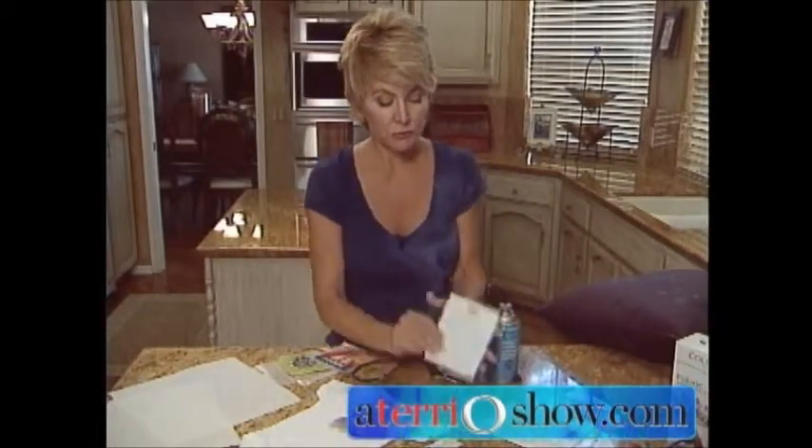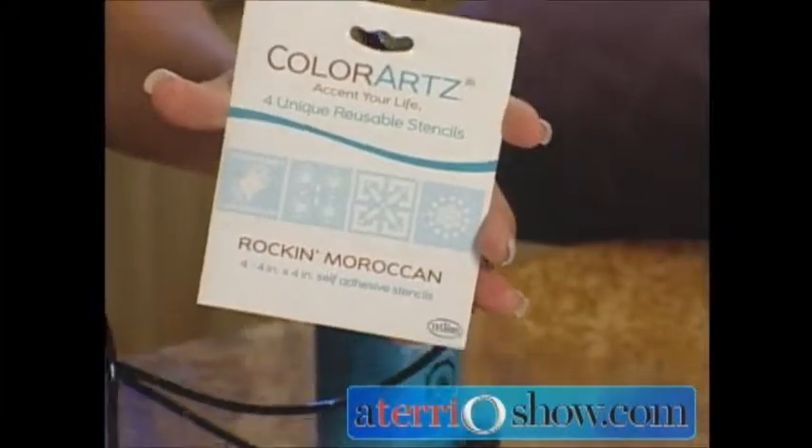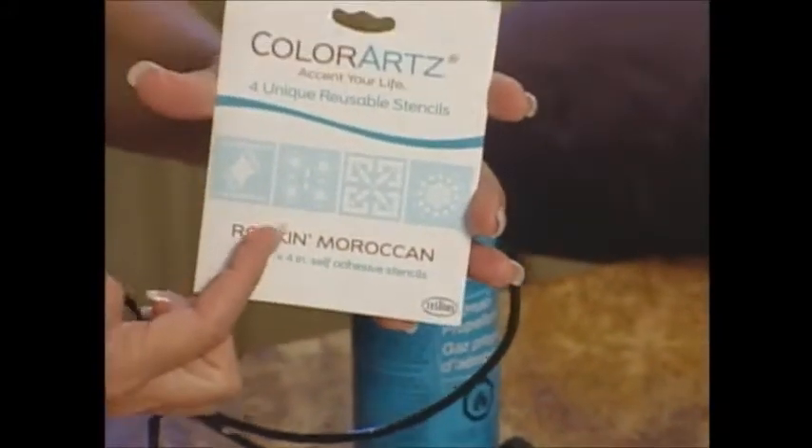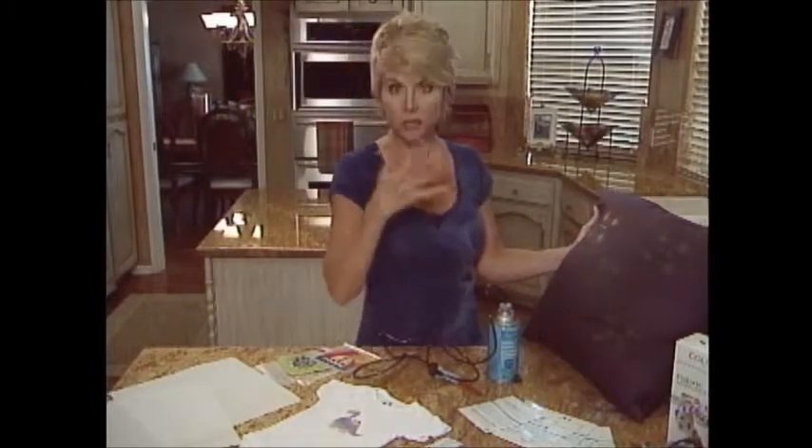When it comes to stenciling, each package has four different stencils inside. If you happen to love one particular stencil, buy more than one package, because you can use the stencil one, two, or three times and spray them all at the same time. It'll save you a ton of time, especially if you're doing accessories that all match.